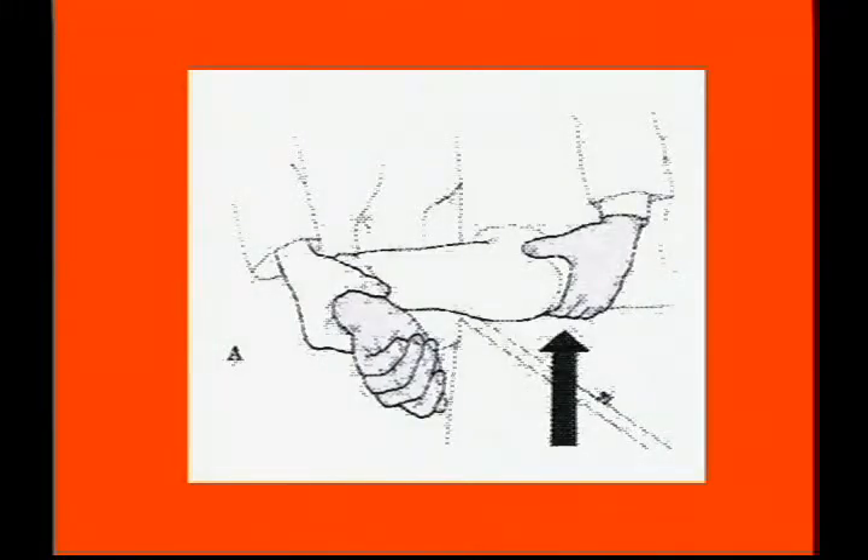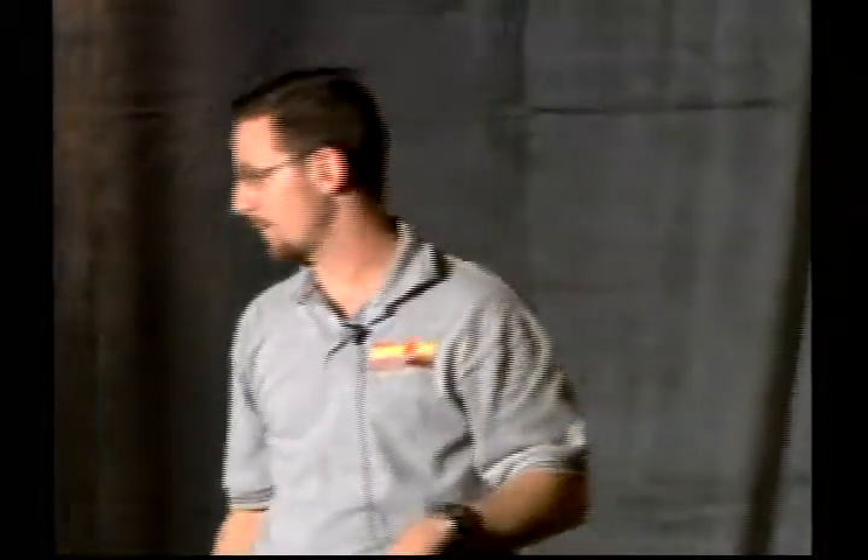Now we confirm that with the apprehension test. This photo isn't really showing the external rotation well, but what it's showing is putting the arm in 90-90 and then pulling the humeral head forward to accentuate the anterior instability. You should really be rotating it back as far as you can.